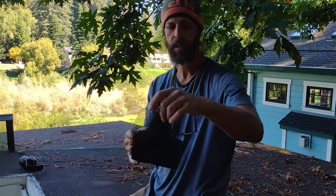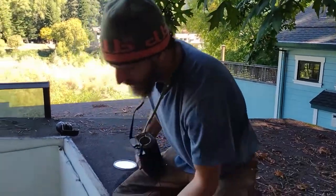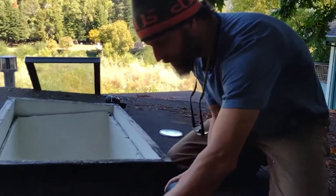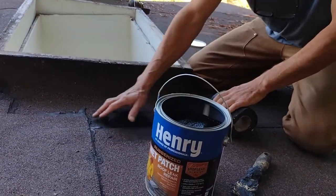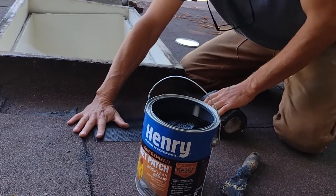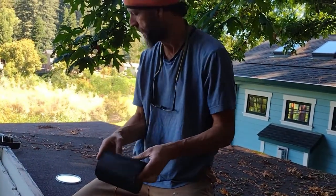This stuff is really handy — it's just a little fiberglass sheet roll. If I had a big hole that was pretty obvious, I would just put the fiberglass roll down and then take the patch and spread it over it, sealing it like I was patching a surfboard. In this case we don't need to do that, but if you have a big hole, this stuff is really handy.